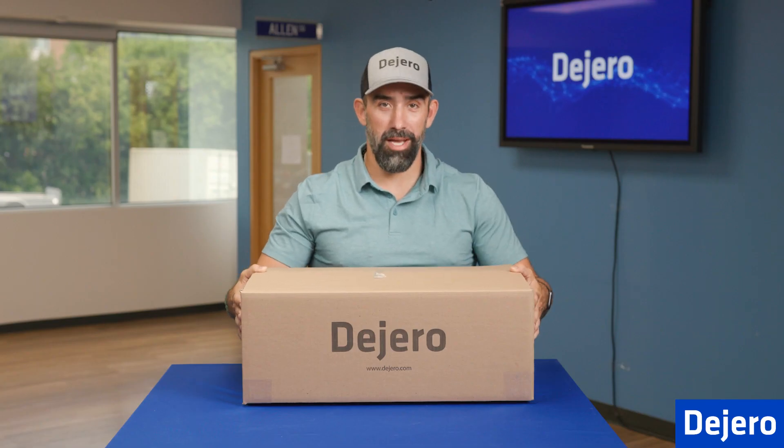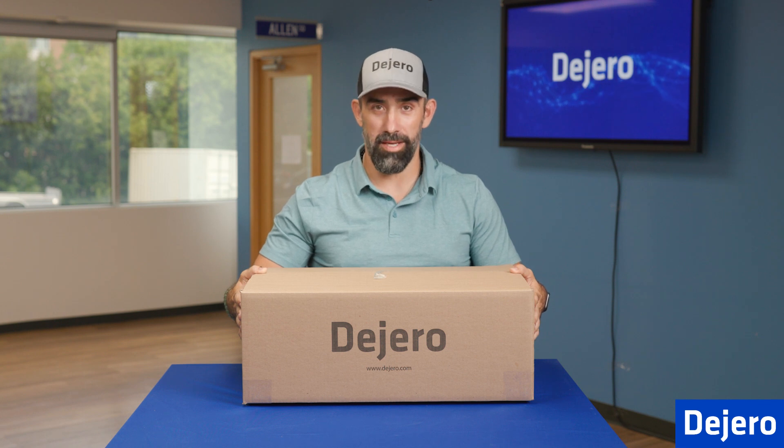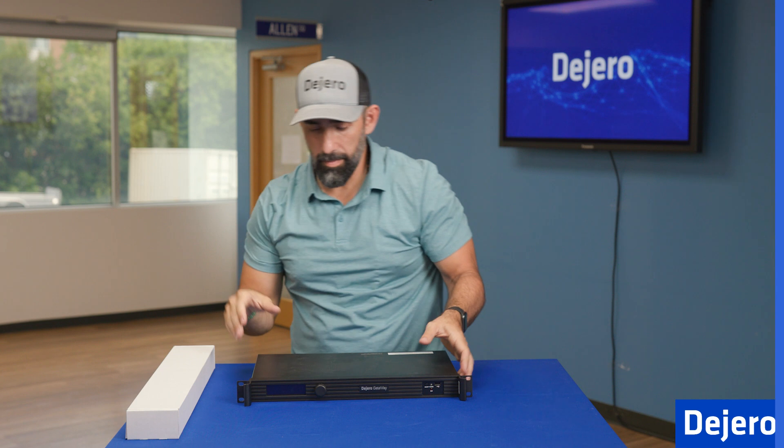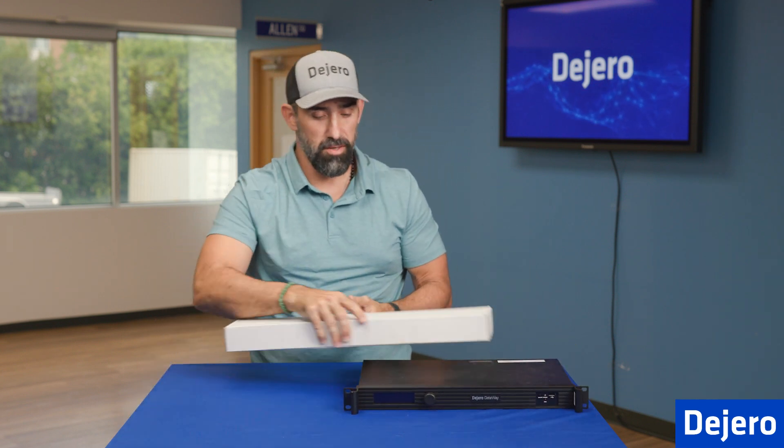Now that you've received your Gateway M6E6, we're going to open up the box and go over some of the components and accessories that come with it. Setting our M6E6 to the side, we're going to go over what's in the accessory box first.